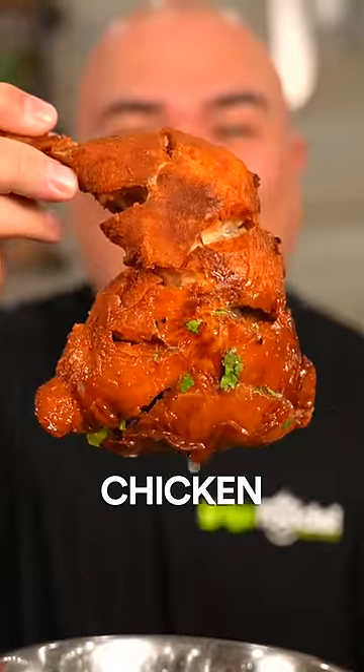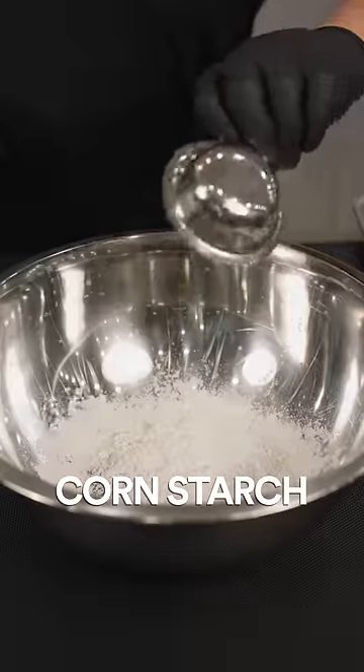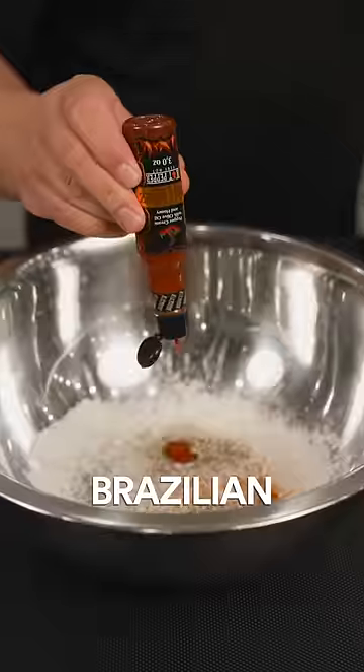Brazilian style fried chicken. For the marinade: flour, cornstarch, turmeric, salt, black pepper, Brazilian hot sauce.